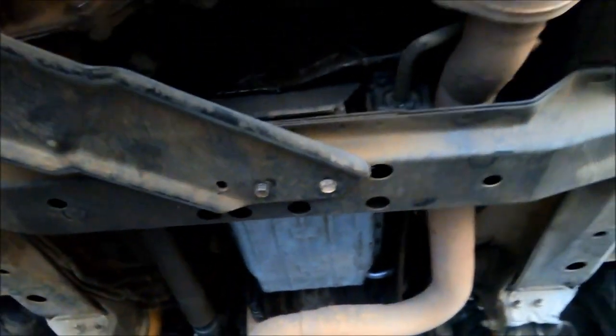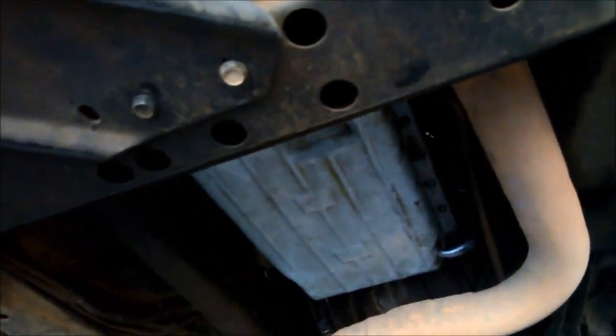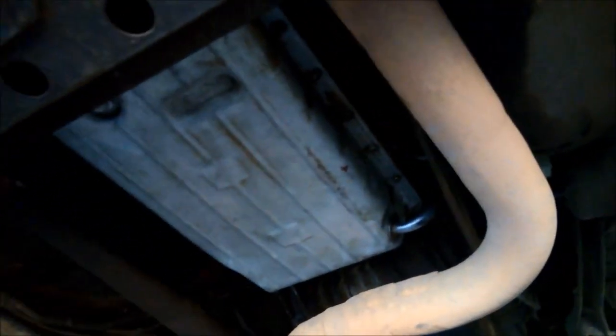The pan is back on. Always double-check you've reinstalled everything you removed. We're going to refill it with Dextron III fluid — you can also use synthetic if the transmission does a lot of hard work, but Dextron III is the base specification. Thanks for watching.